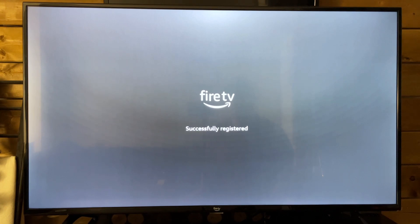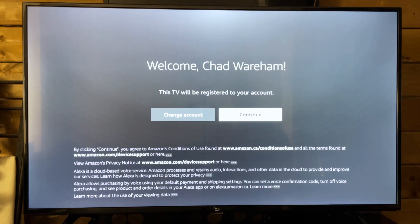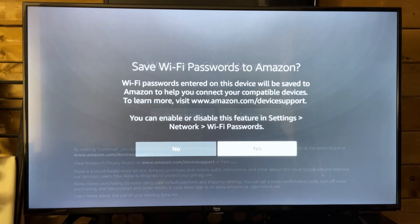It's currently registering the Fire TV with your Amazon account. You can always add other accounts as well, so don't be worried about that. Now we're going to continue to the next step and save our Wi-Fi password to Amazon, which is going to be helpful for our Fire TV.